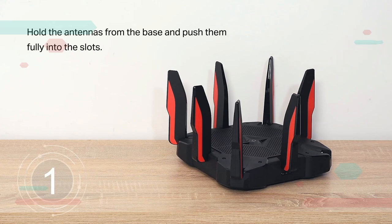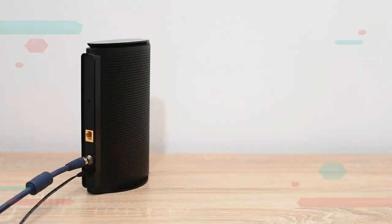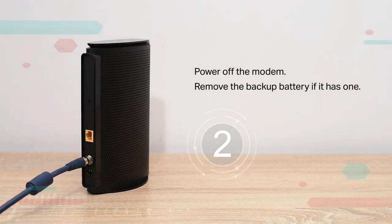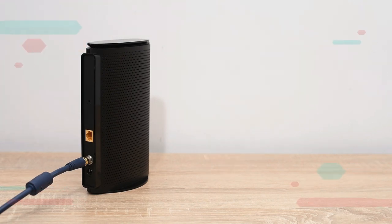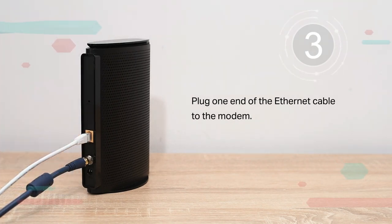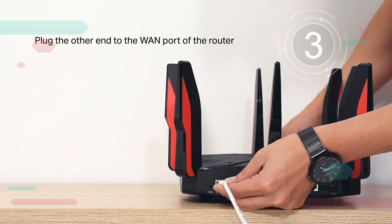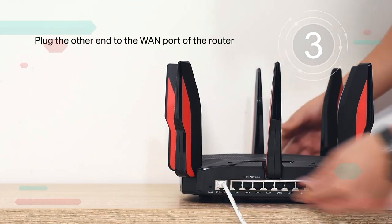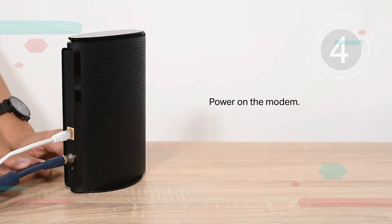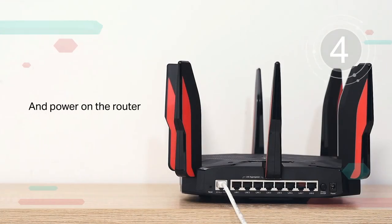Hold the antennas at the base and push them fully into the slots. Power off the modem and remove the backup battery if it has one. Plug one end of the ethernet cable into the modem, and plug the other end into the WAN port of the router. Power on the modem, then power on the router.